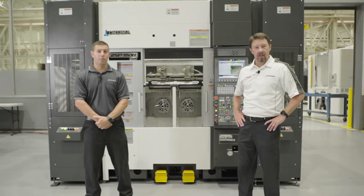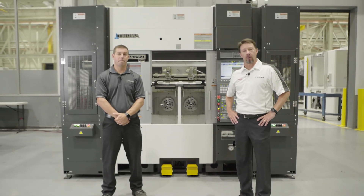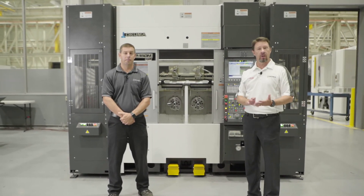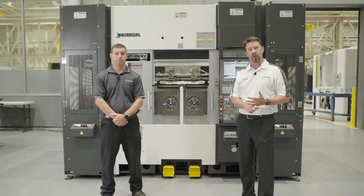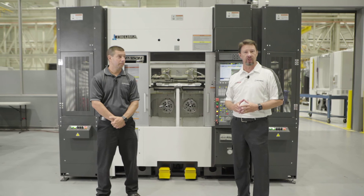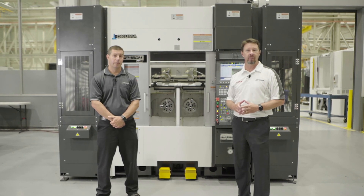Thank you for your time on this virtual tour of the twin spindle horizontal gantry-loaded lathe series. Be sure to check out our other videos where you can learn more tips and tricks on the OSP control, custom applications, and other automated solutions available from Okuma America.